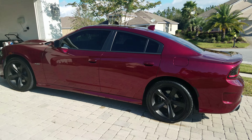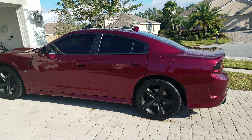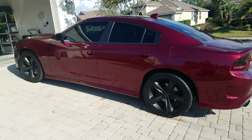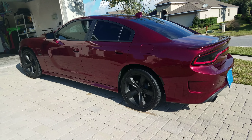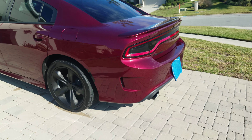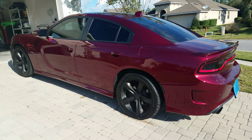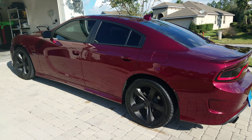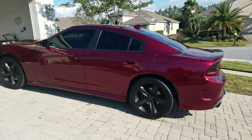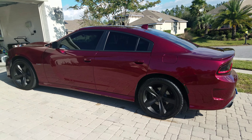Oh yeah, I forgot one more mod — probably the best one — the Dynomax mini race bullets. I haven't had sport mode in about a month but I don't really need it, the car sounds great without it. Stay tuned, FLA Hemi over and out — hit that like and subscribe!